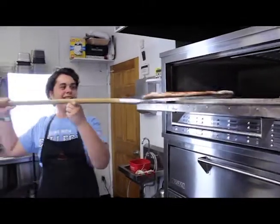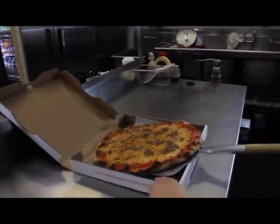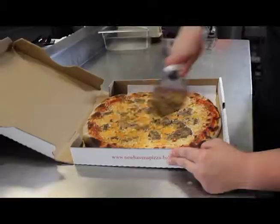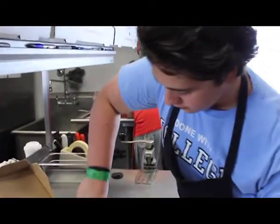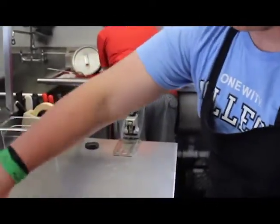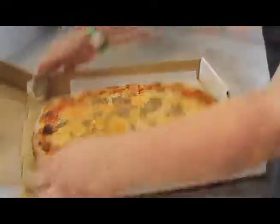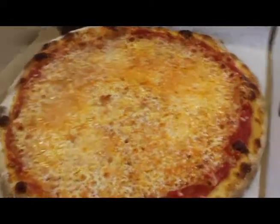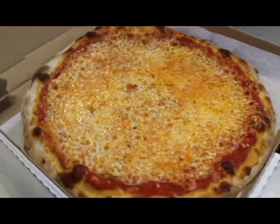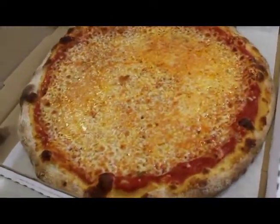Dylan, are you taking that pizza out? Yeah. Oh, look how amazing that looks! I cannot wait to have a piece of that. This definitely isn't my first time. Look at it — it's sizzling. Look at the crust on this pizza. Glenn, you make an incredible pizza. Unbelievable.